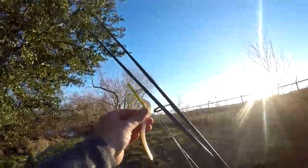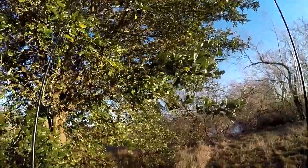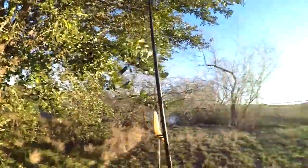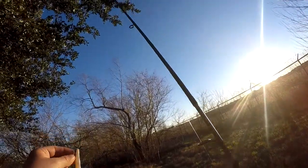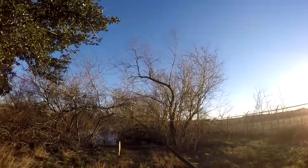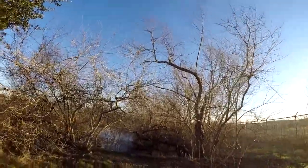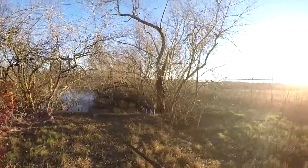I'm going to try to cast from as far back from this drain pipe over here as I can. Standing directly above the drain pipe — it empties out into the pond here. There's always fish right around it. Because I don't want to spook any of the fish, I'm going to try to get there from here.